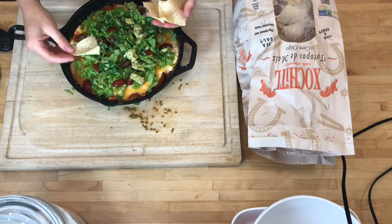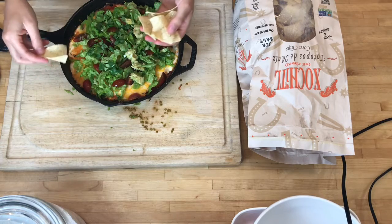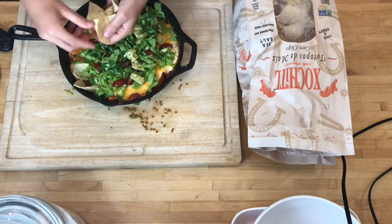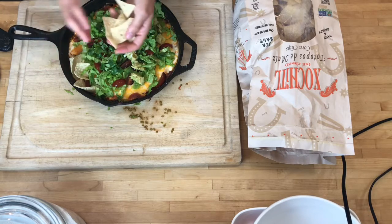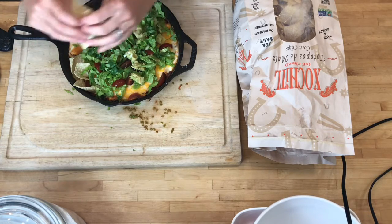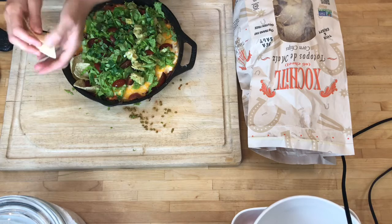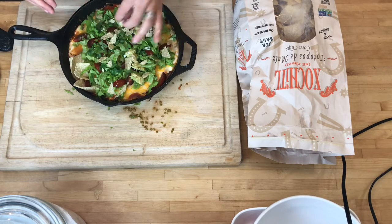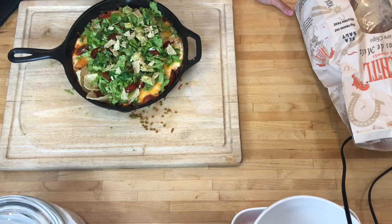You could scoop this out onto a plate and serve it with chips on the side, or decoratively put the chips almost like nachos on one side, or break them up and put a few on top. And there you go — it's a really fun, filling twist on tacos.